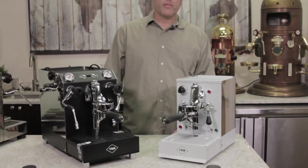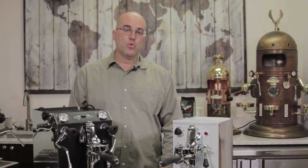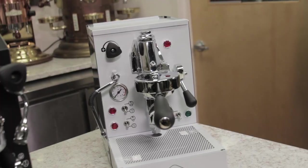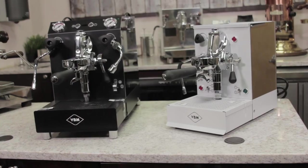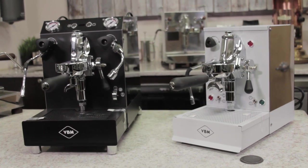Hi there, I'm Java Jim with Firstline Equipment, and today I want to introduce some new models by VBMA. They have new white models and new black models called the Originale Series. They are a limited edition series.